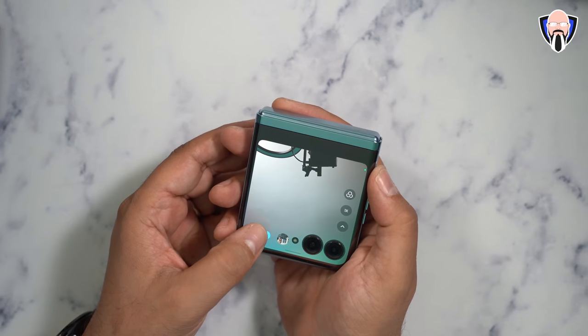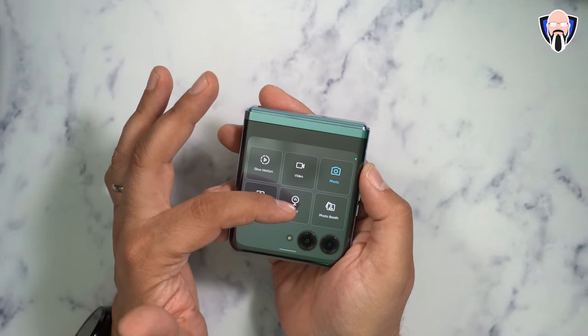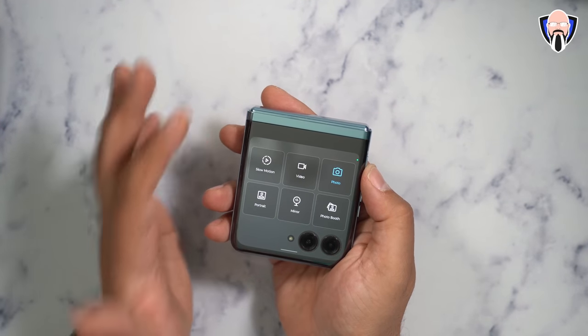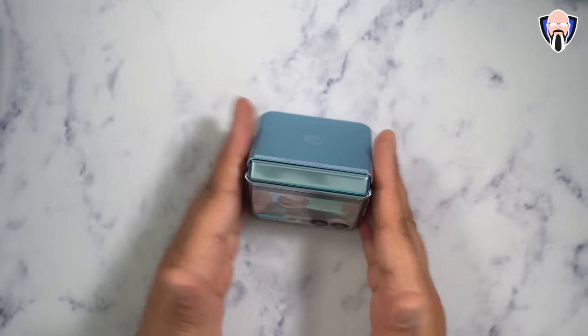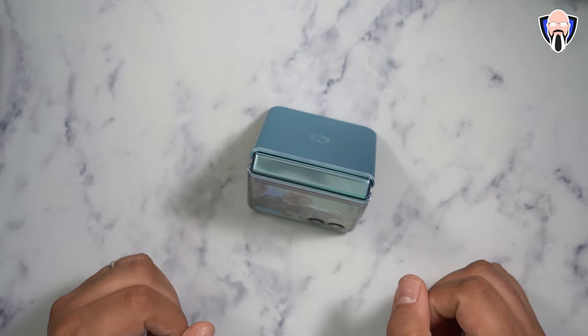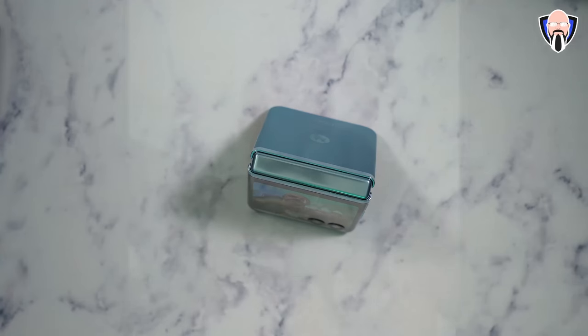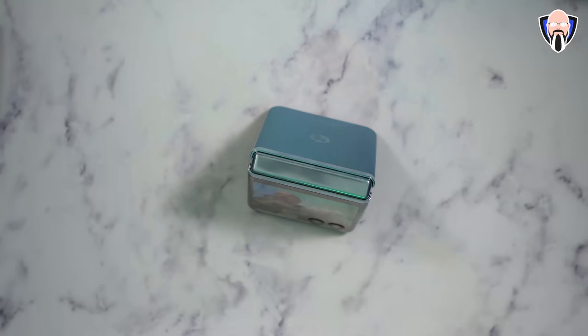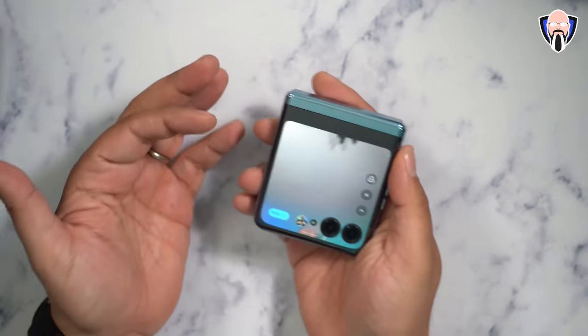There are multiple camera options on the external display: photo, video, slow motion, portrait, mirror, and a new function called Photo Booth. Photo Booth lets you set up the phone on a table and it takes a series of candid snapshots — much like a real photo booth — automatically saving them to the library. All of this is done without opening the internal display.